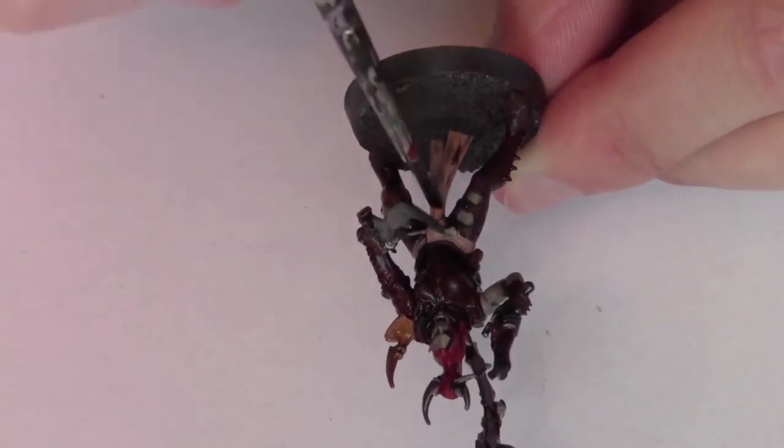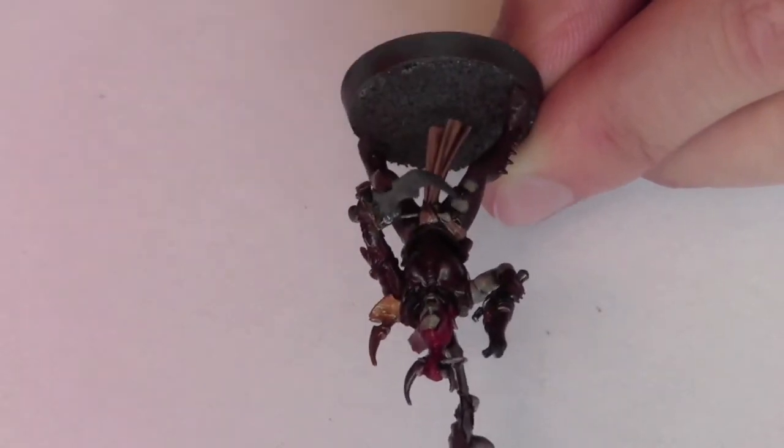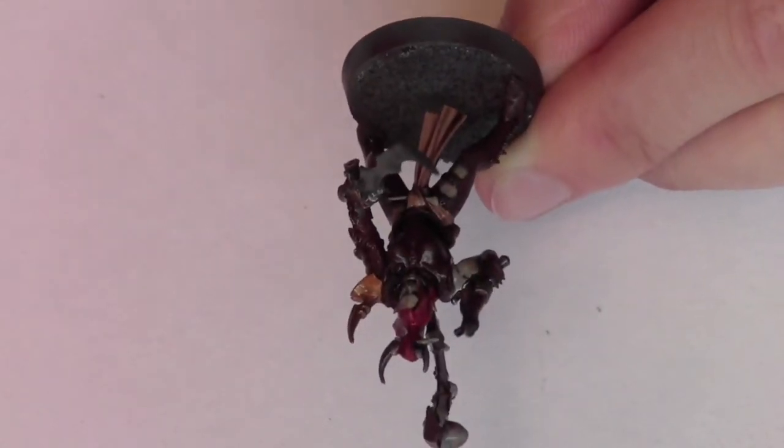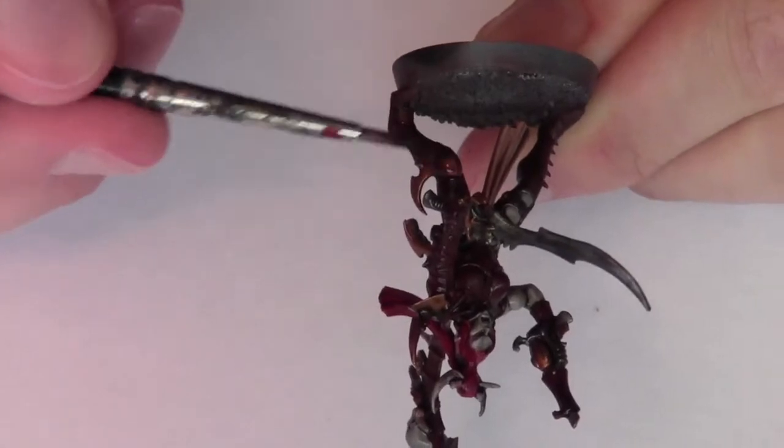Finally, the cloth and the brass areas are washed with Agrax Earthshade from Citadel. And the combat drugs are then washed with Draken Nightshade, which is also from Citadel.